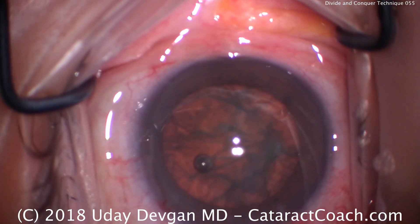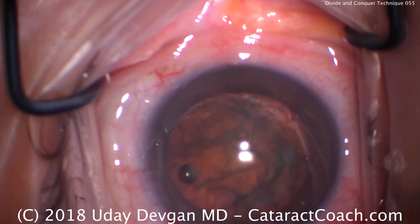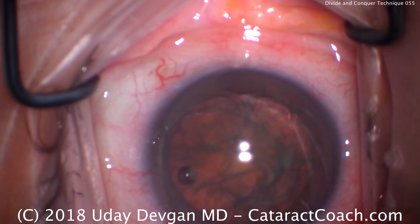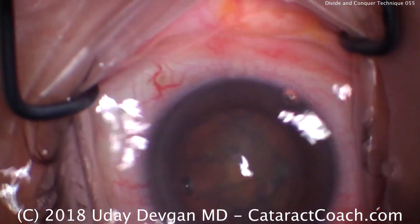Recoat the corneal endothelium with more viscoelastic — this is a dispersive viscoelastic. A little bit of patient movement here, so taking our time to calm the patient down, maybe give a little more IV sedation. Now ready for the phaco probe.